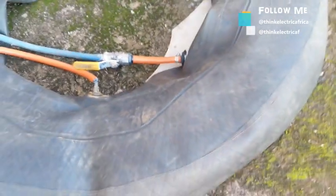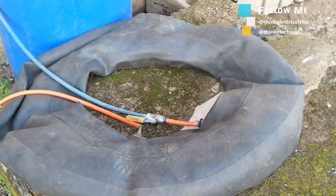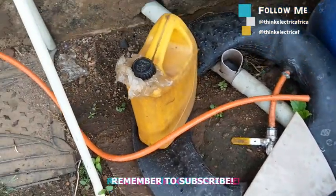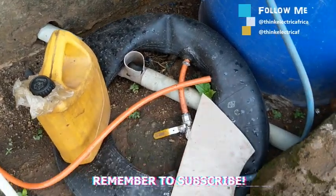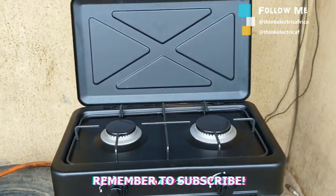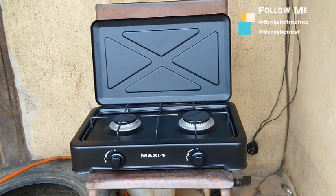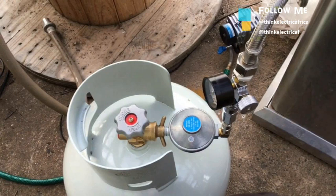If you want to know how quickly your gas gets filled up when it is used up, I have a video about that — the link is in the description box. With the tube, you can easily pressurize it by placing a weight on it, then connecting from the gas bag or tube to your burner. Please note: if the pressure is not enough it may not work with your burner.